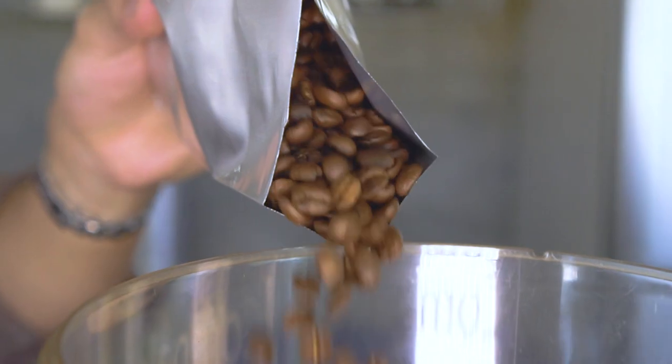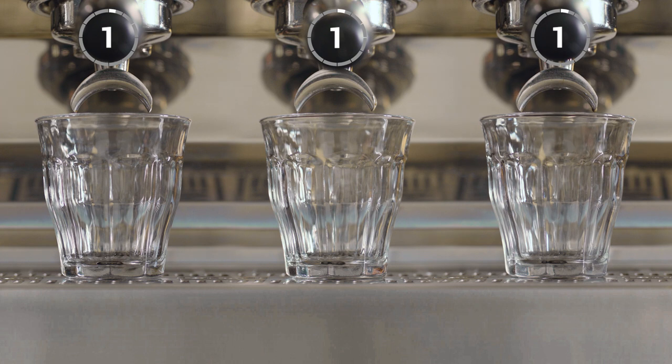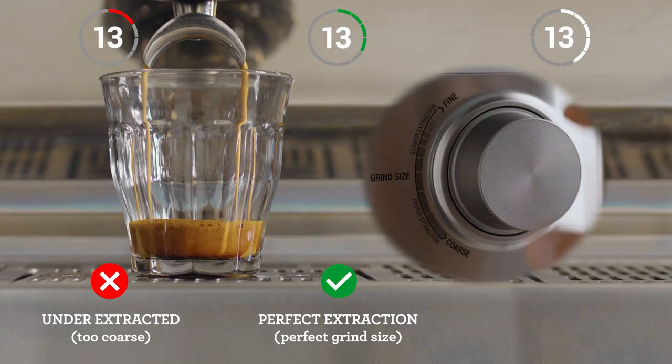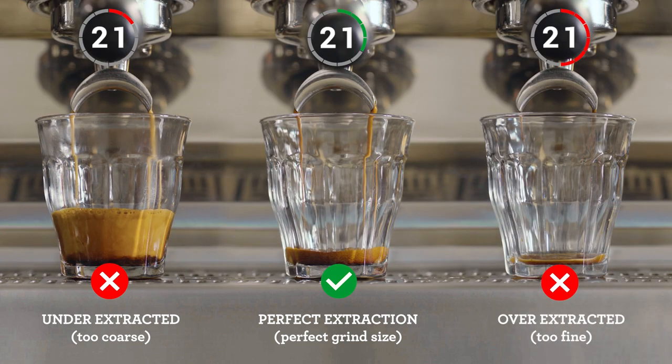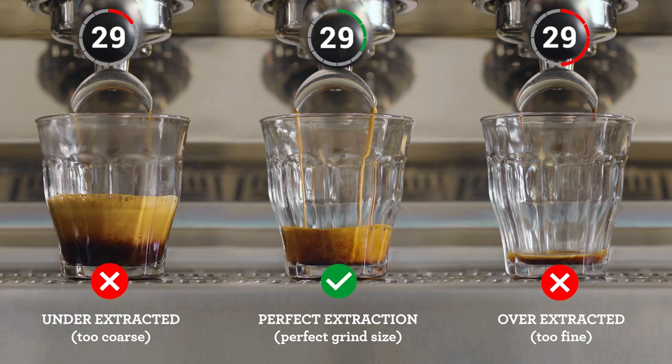Achieving the perfect espresso extraction is based on a number of factors you need to monitor and adjust regularly. Pay attention to the shot clock as each extraction starts. If your espresso is flowing too fast, it's under-extracted and you'll need to decrease your grind size, making it finer for the next coffee. However, if it's flowing too slowly, it's over-extracted — so increase your grind size, making it coarser. Keep an eye on this each time you make a coffee for that perfectly balanced shot.